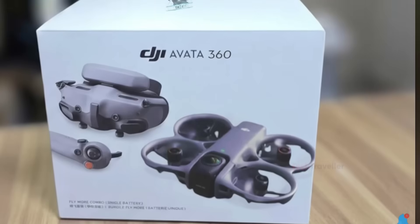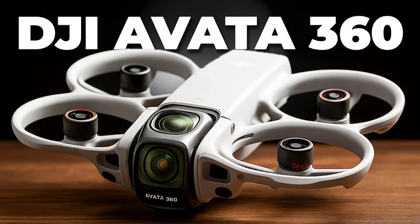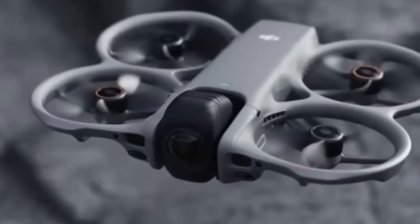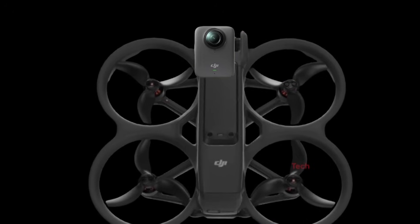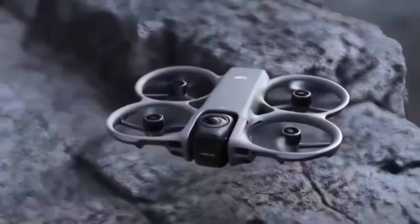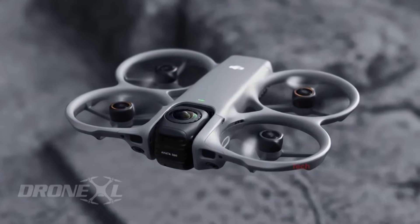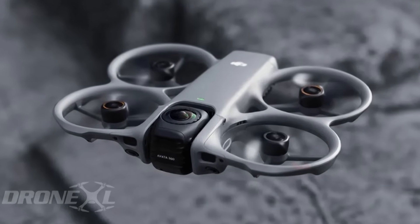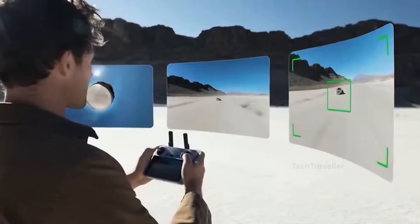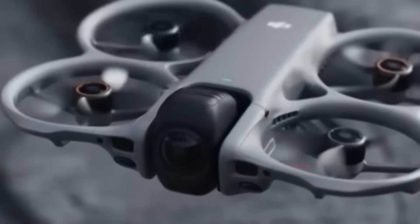This raised questions about whether DJI might release two versions: one built specifically for 360-degree filming, and another focused purely on FPV flying. For the first time, DJI is merging two worlds — a full 360-degree camera system and a switchable FPV drone — all in one device. DJI designed a rotating gimbal that hides the bottom lens by flipping it upward for protection, a clever engineering trick that kept the camera's true capability a secret.